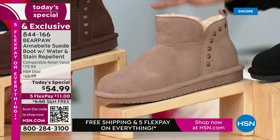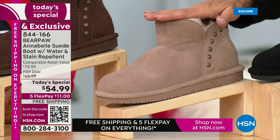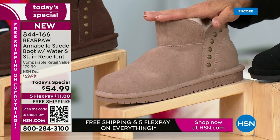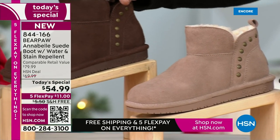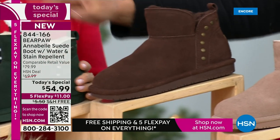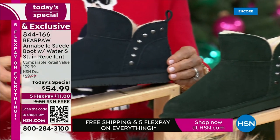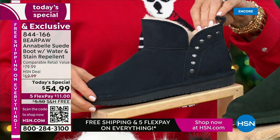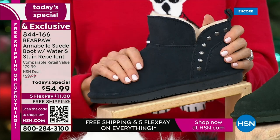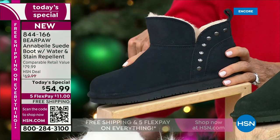I love the taupe — it matches everything. Then we have walnut, which you guys are loving. We also have the dark green, and Tanya is wearing the navy blue. All of those come in sizes 5 through 13 in whole sizes only. If you're a half size, go up a size. Whole size, stay put. We also come in wide width.